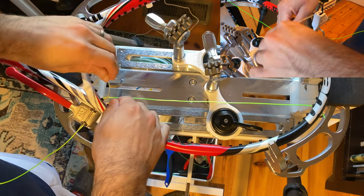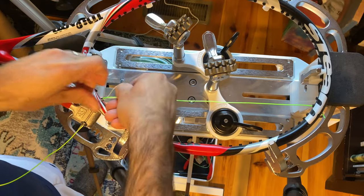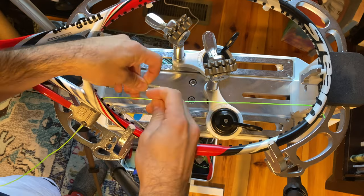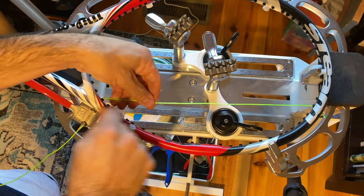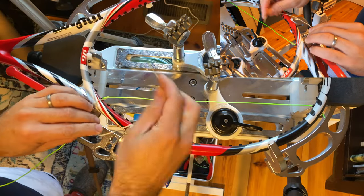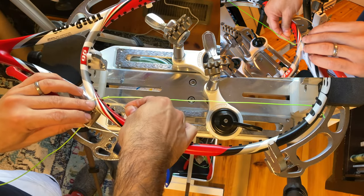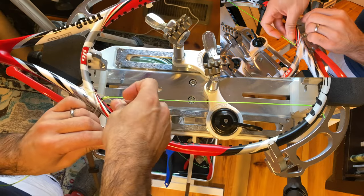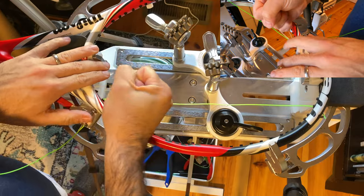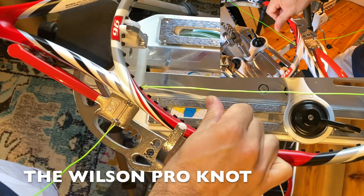Let me do it again. I will undo this string and show you guys again. Take the string over, under, and through — that's the half hitch, and you can tie that down. Then instead of doing another half hitch, which would be a second half hitch, or coming through the knot on the opposite side of the string — which would be the Parnell Knot — to do the Wilson Knot, you come up through the knot on the same side and cinch it off. It essentially is tying like a little pretzel around the string.